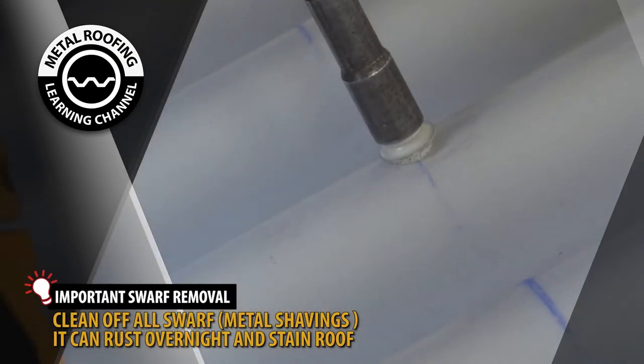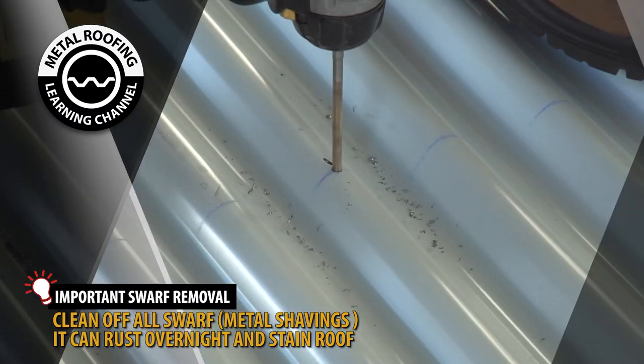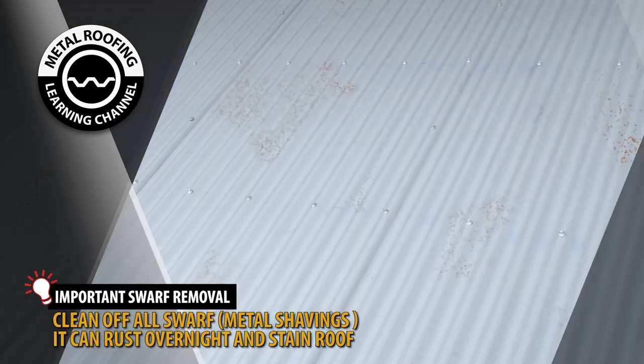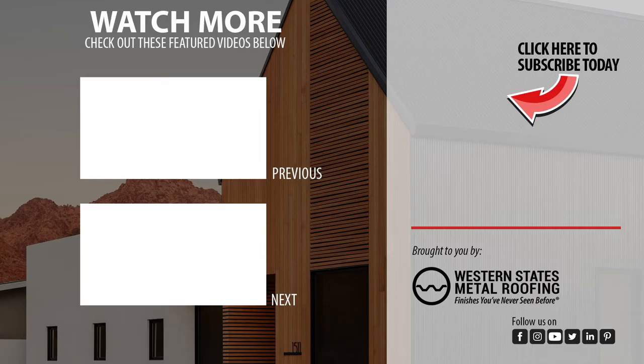It is important you immediately clean off all metal burrs and shavings. Burrs and shavings can rust overnight, so if your installation will take multiple days, you need to clean your roof after each day. You can find step-by-step installation videos and homeowner guides on our channel. Don't forget to show your support by hitting the like button and subscribing.